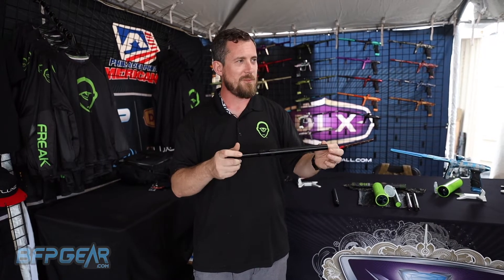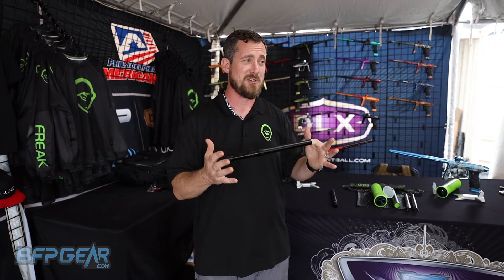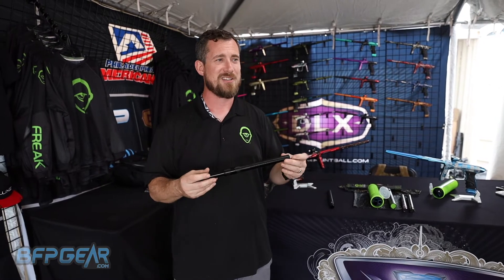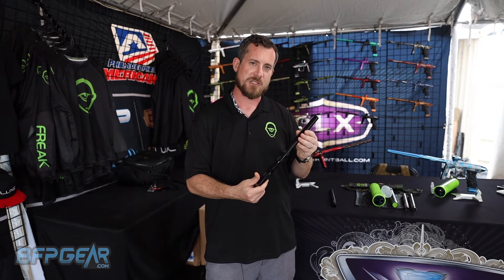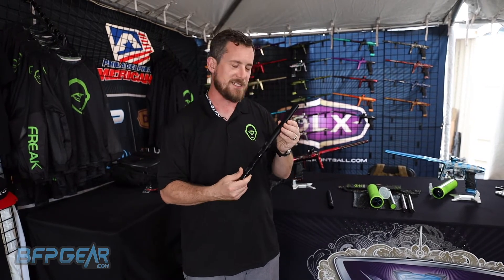All of this was put together by our good friend Ryan Moorhead, who now works in product development. He's been using the Freak for about 20 years. The big aesthetic changes let us clean it up, give it a new sleek profile, and get it ready to go for the 2023 season.